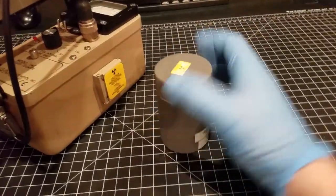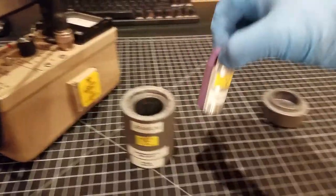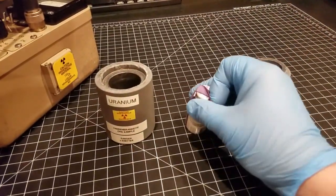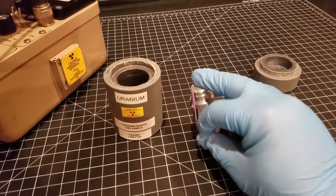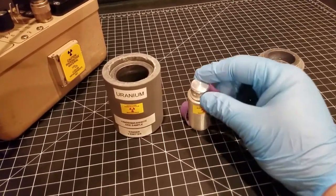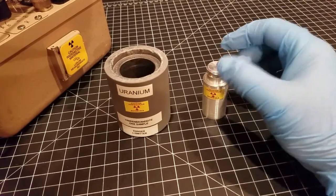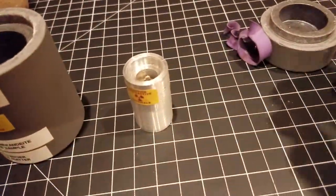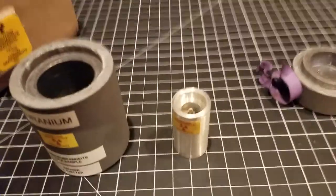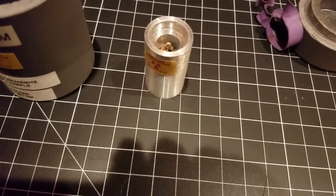Okay, we're back with my Vandenbrandite ore sample in its handy lead pig and a secondary aluminum beta jar. I'm going to take this off. Because this is a uranium sample, I'm going to take the lid off and take a count with the alpha window open. It's uranium-238 primarily, so we're going to get mostly beta and gamma, but we'll also definitely get some alphas. I'll get that up to the max scale at times 100.